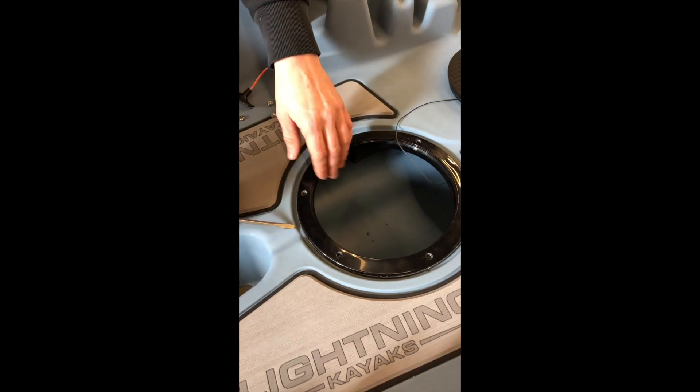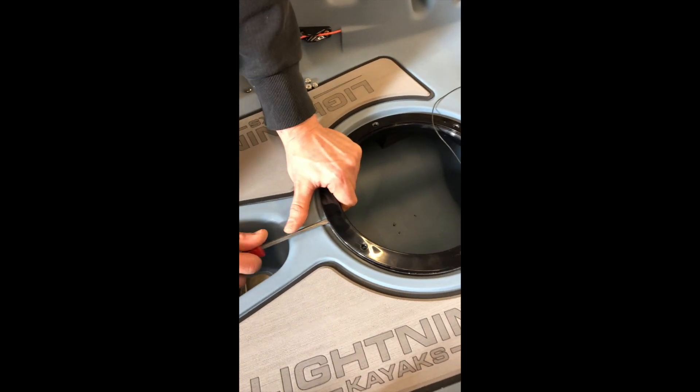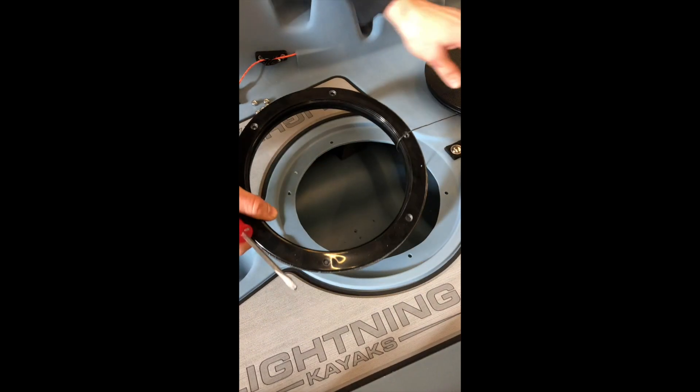The next thing you need to do is pry off this gasket with the flathead screwdriver. Just put it in there and pop it up — it should come up pretty easily.